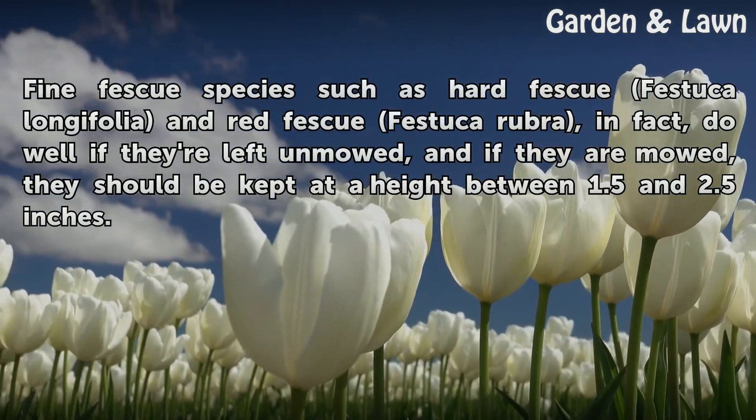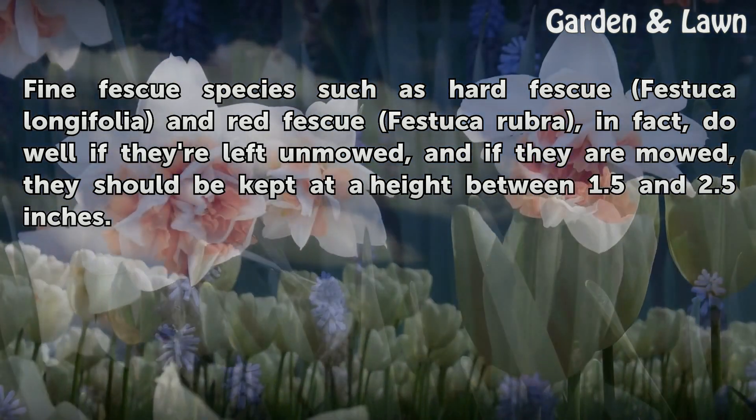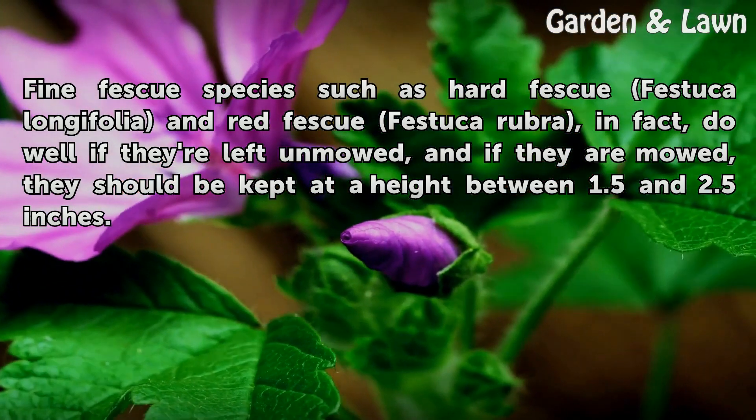Fine Fescue species such as Hard Fescue (Festuca longifolia) and Red Fescue (Festuca rubra), in fact, do well if they're left unmowed, and if they are mowed, they should be kept at a height between 1.5 and 2.5 inches.